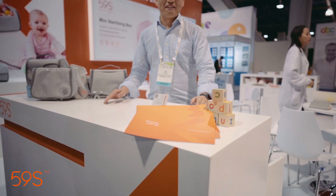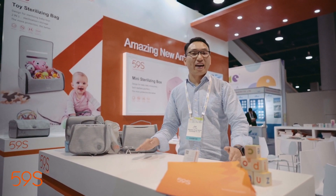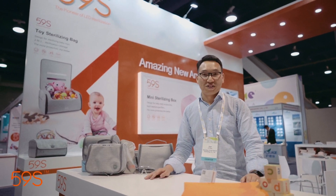This is all the products presented here by 59 Seconds. We hope these products can benefit every family. Thank you for watching.